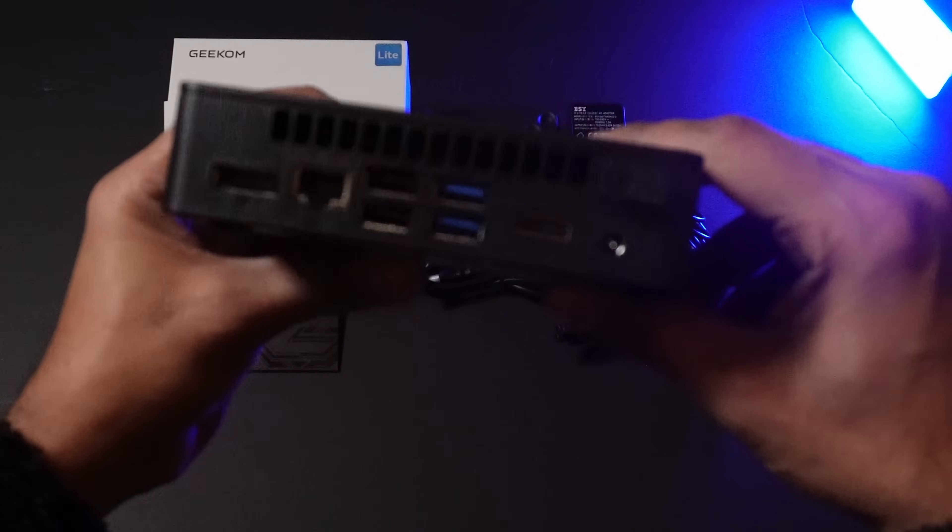We've given you a quick run-through of what comes in the box with the Geekcom Air 12 Lite — you get pretty much everything you need to get going, which is amazing. But let's give you a quick walk-through of the front, the side, and the rear, and some really interesting facts about this particular mini PC.